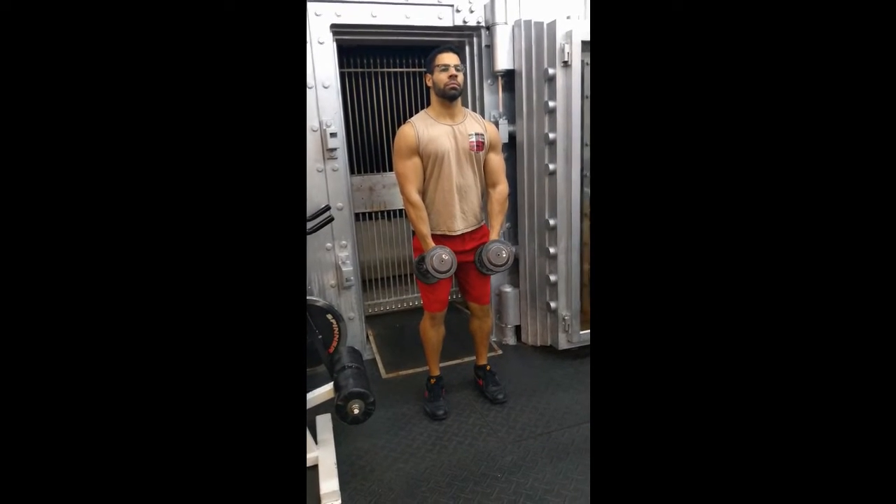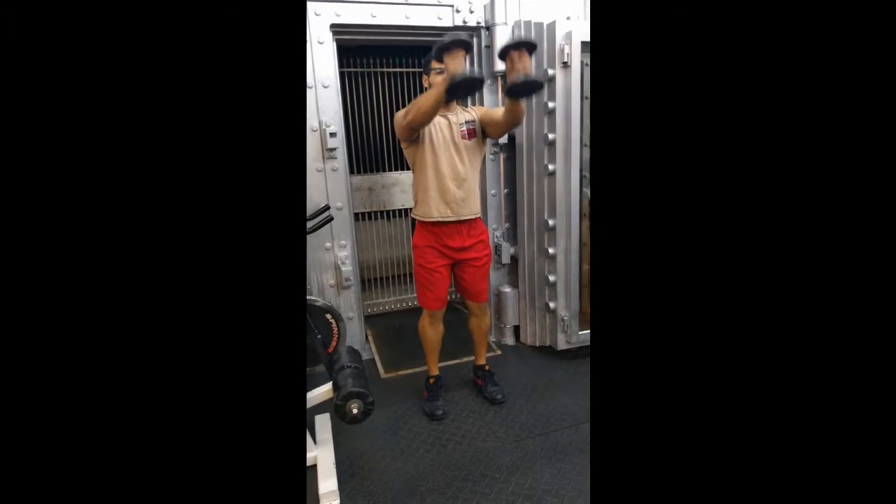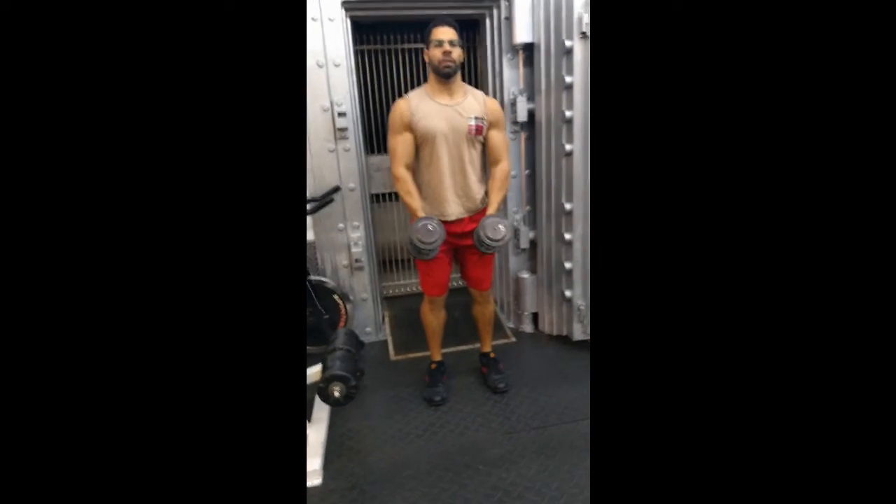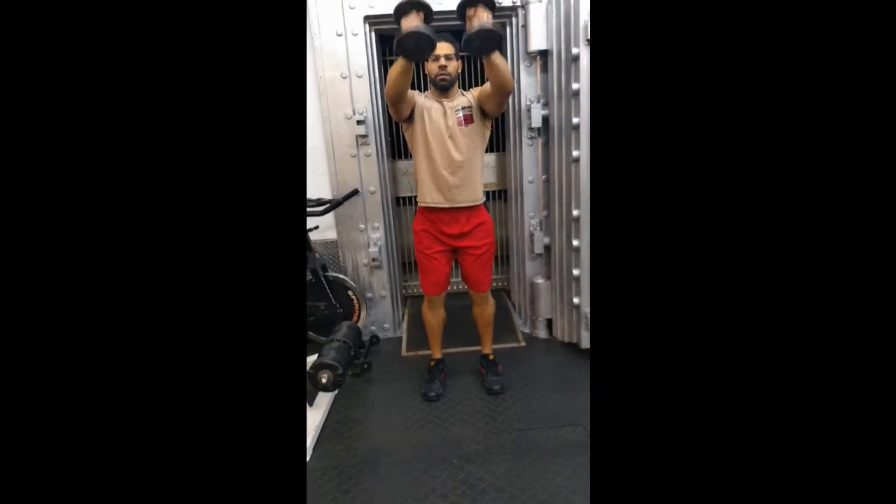While standing and holding a pair of dumbbells, keep your knees unlocked and abs tight. Position arms slightly in front of the body, keeping the elbow slightly bent and torso leaning a bit forward.